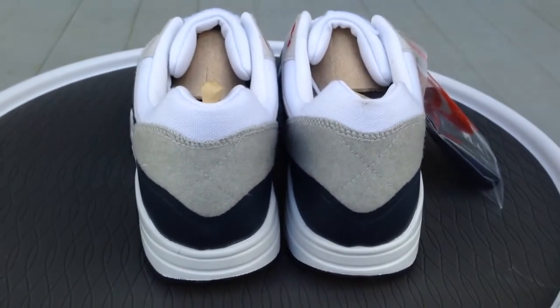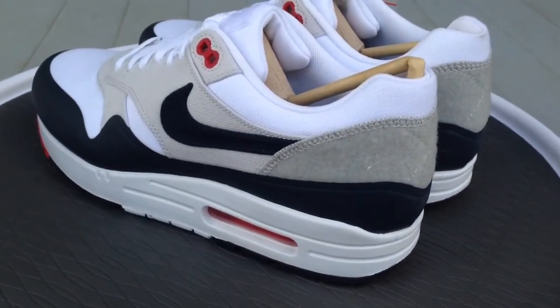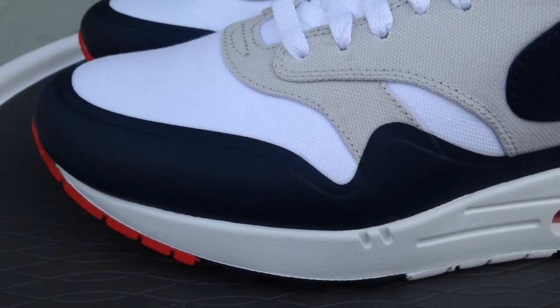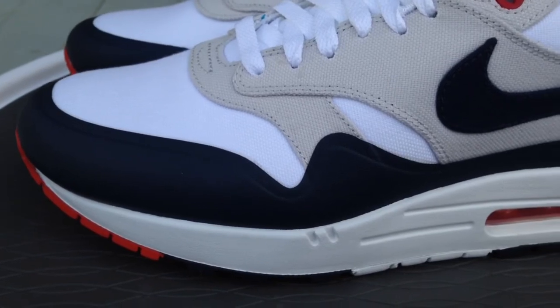I just want to show y'all what they look like real quick. I have a video of these on feet also if you want to see what they look like on feet. The material up top is like a canvas material, so I'll probably have to put some kind of protector spray on this — it's a white canvas that's just calling to get dirty.